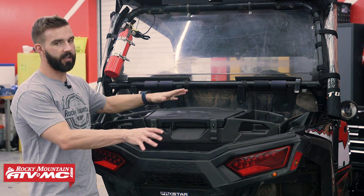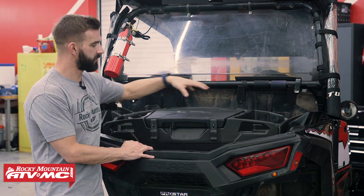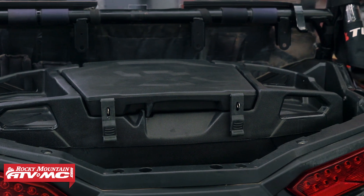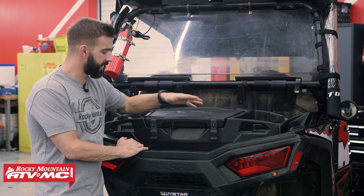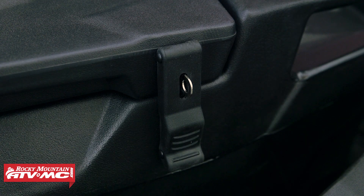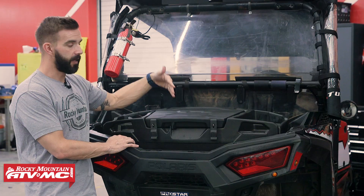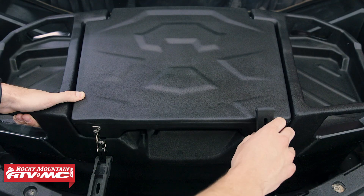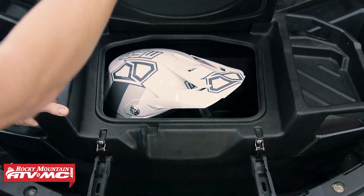Some other features that are nice — not only do you get a lot of storage, but on top here you see you have these sections where you can easily put additional gear on top. You've got tie-down points to easily attach that. The latches on here, you can put a lock on these if you want to. And what's nice too about the lid is that when you open it, it will stay open for you, so you don't have to worry about it falling back on your fingers. And again, you can see on the inside, a lot of storage capacity.